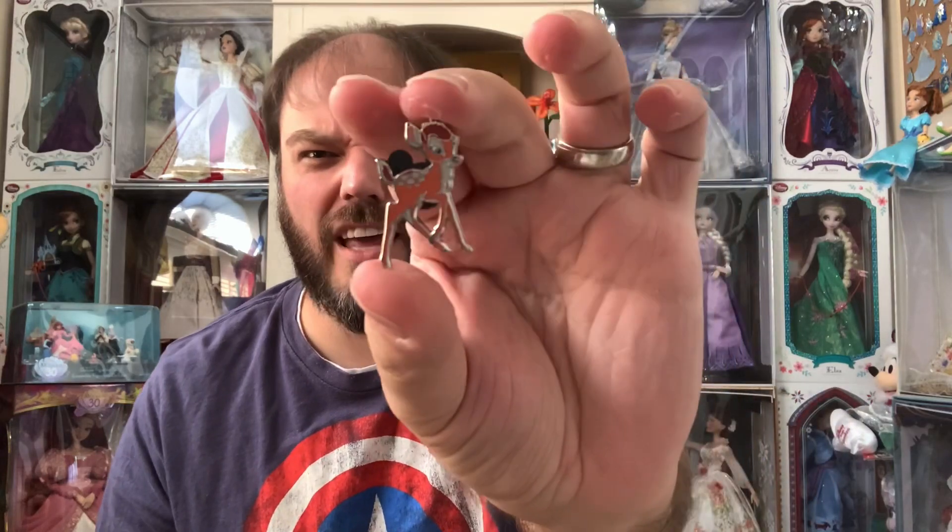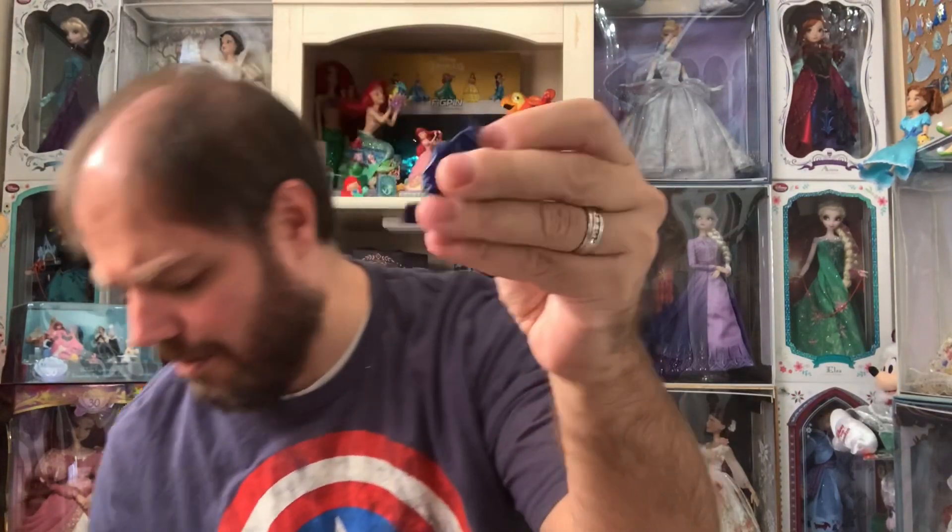Sorry guys, the pin was already open in that one. It's Bambi. Not a big Bambi collector either. So we will hope for something cooler in the next one.